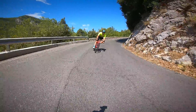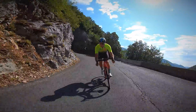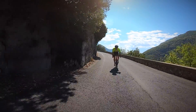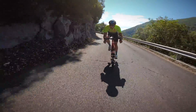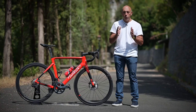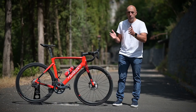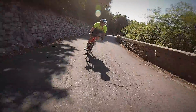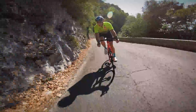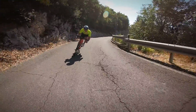La discesa, insieme alla pianura, è sicuramente il terreno in cui questa bicicletta riesce a dare il meglio di sé. Il grande rigore direzionale, soprattutto della ruota anteriore e quindi della forcella e del triangolo principale, permettono a questa bici di mantenere con facilità la traiettoria impostata. Occorre prenderci un po' la mano perché è più rigida rispetto a tante altre biciclette, ma comunque in linea con una bicicletta aero. Quando si capisce quali sono i limiti molto alti di questo mezzo si riesce a sentire la giusta confidenza nelle curve in discesa: serve decisione, bisogna sapere guidare la bici e in quel momento diventa davvero esaltante.